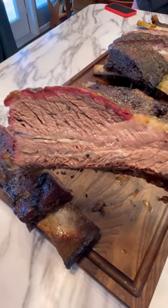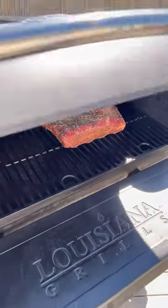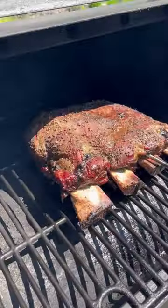Can you make beef dino ribs on a pellet grill? Take those beef ribs, dry brine them overnight, season them up, and then get them on that pellet grill running at 275 degrees.